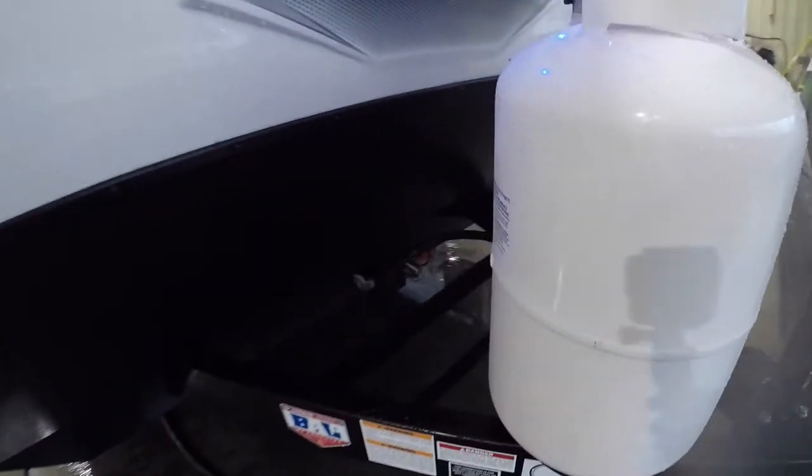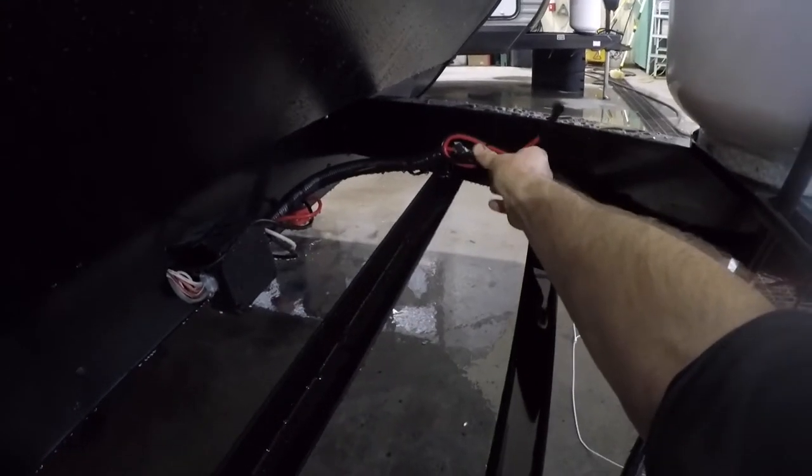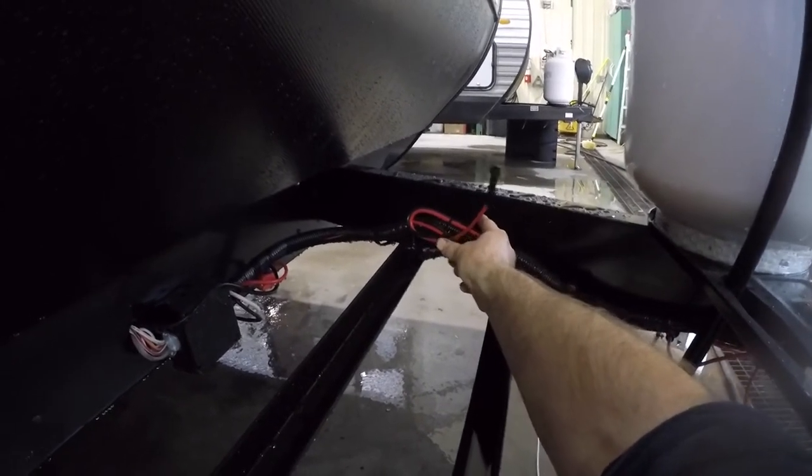Moving along to the front, notice the storage for your batteries. We have the two 12-volt leads here. This is a new unit, so we do not have the battery hooked up at this time.